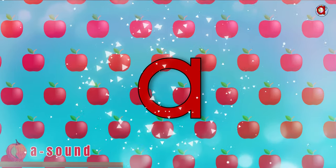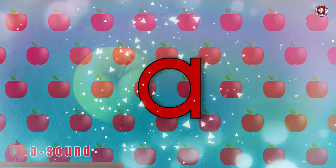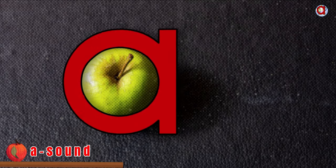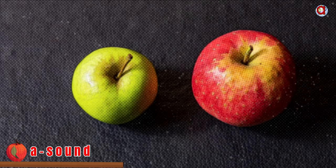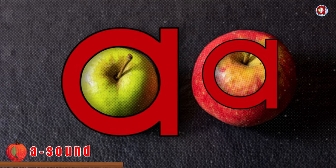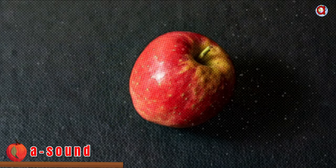Ready to learn everything about the A sound in English? Take one Apple — a green apple. It is a small apple. Can you see that? Let's put together another apple — a red apple. A big apple. That is a small apple and a big apple.